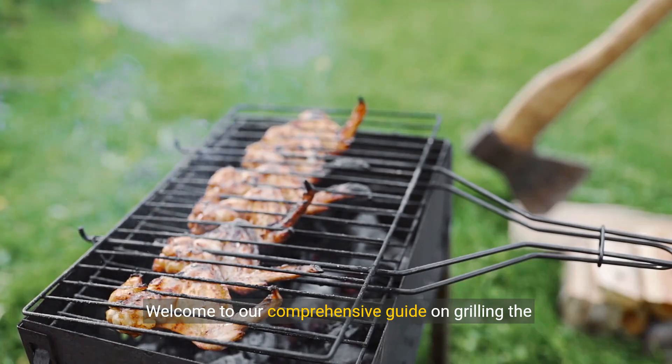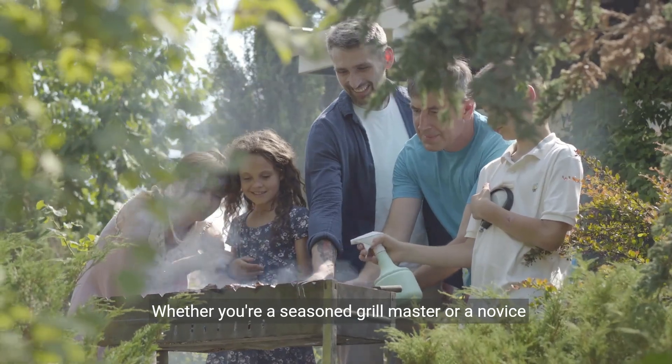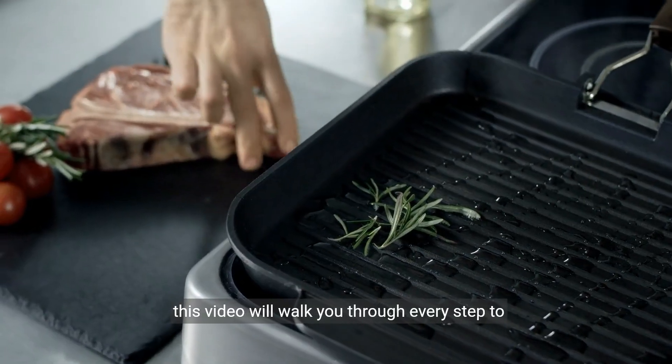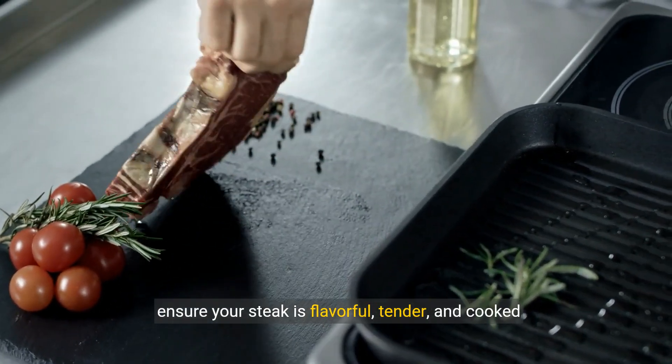Welcome to our comprehensive guide on grilling the perfect one-pound sirloin steak. Whether you're a seasoned grill master or a novice home cook, this video will walk you through every step to ensure your steak is flavorful, tender, and cooked to perfection.